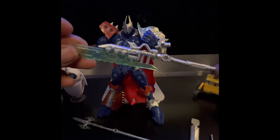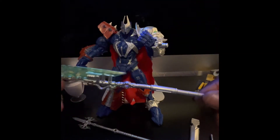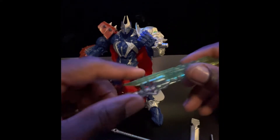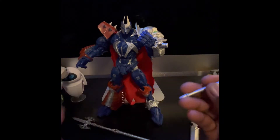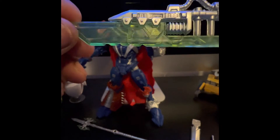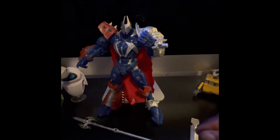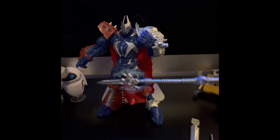Next up we have this mecha futuristic cleaver-looking battle axe. It's got that same peg hole. It's a little bit more durable. This is like one of those weapons from Soul Calibur. You can take a look at the sculpting and the detail — not much paint apps, just green and gray basically. This is more of a power axe, like the Blue Ranger.